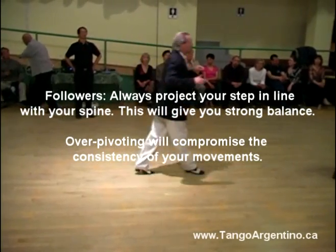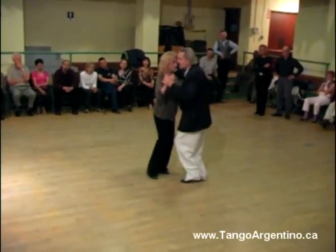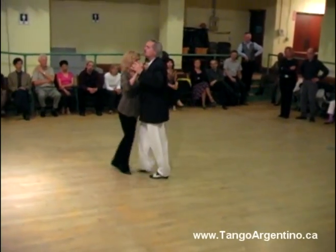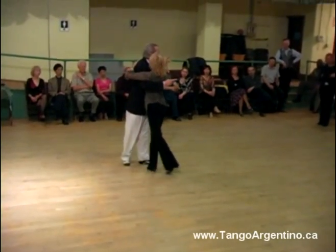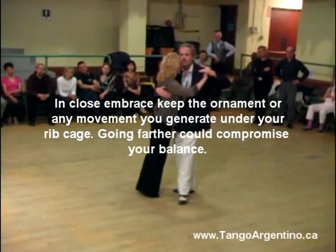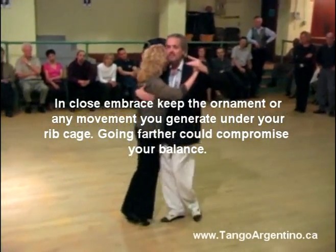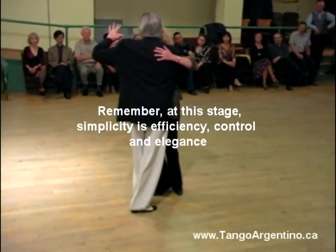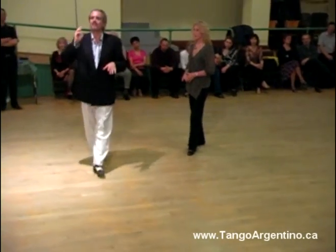In the beginners' class, one of the things in our program was this pendulum motion that we look kind of like that — to give the cadence, to give the softness, to give the possibility to point and go, or even use an adornment because I am at the high part. She knows as long as I suspend her at the high part, she can do an adornment, but when I extend — this is the beginning, the advance.